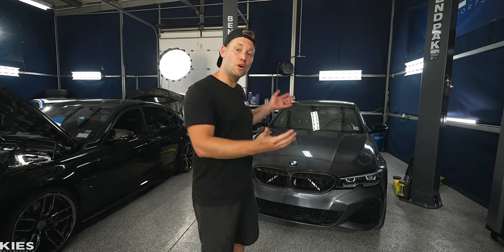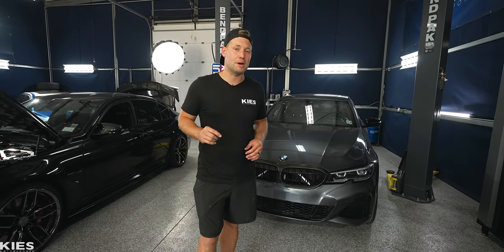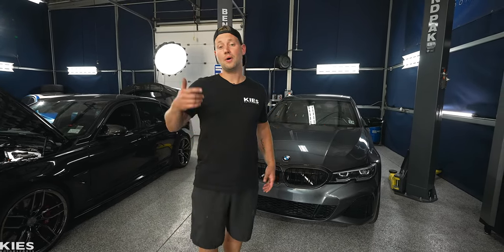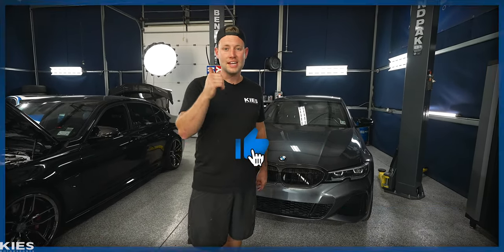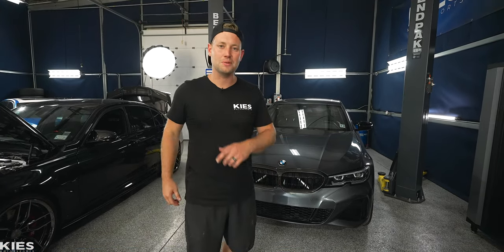As you just saw, changing the oil on a G20 BMW 330i is very easy and you can save a lot of money by doing it at home. If you're interested in any of the parts or tools we used in today's video, be sure to see the links down in the description. My name is Brian and I'm Zach behind the camera. Thanks for watching Keys Motorsports — if you like our videos give us a thumbs up, make sure to subscribe, and check us out at keysmotorsports.com. Thanks so much for watching and we'll see you in the next video.